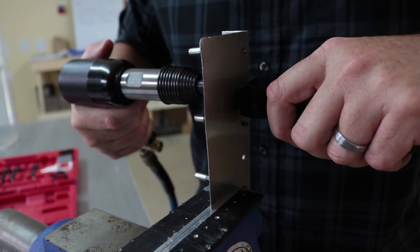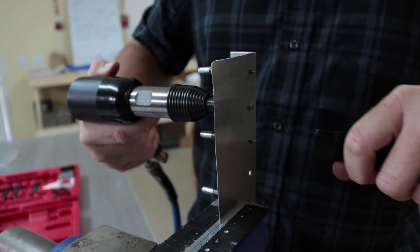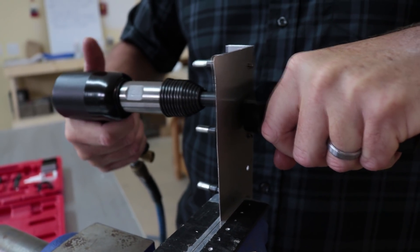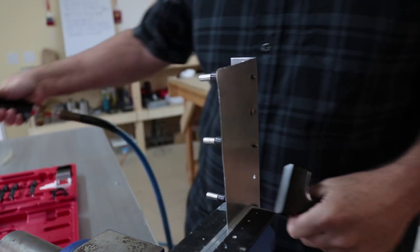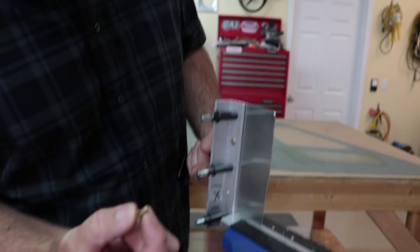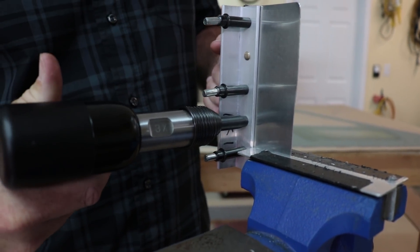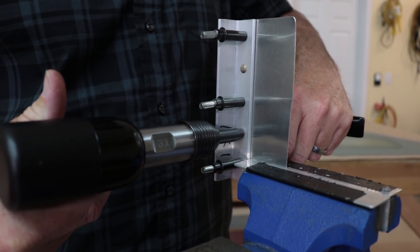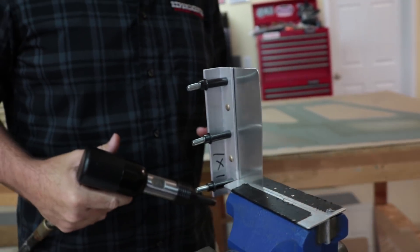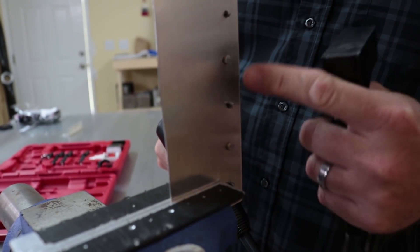Take just a couple of short blasts with the gun. You want to do just enough to mushroom the rivet down. I'll do another one — place the rivet in, making sure the fitting covers the whole rivet and is perpendicular, nice and tight. Hold the bucking bar straight on the back side, and just a couple of quick taps to get it going. You can come around to the back side and see how it nicely forms — it just flattens out a little bit, getting fatter, but not pancaking.